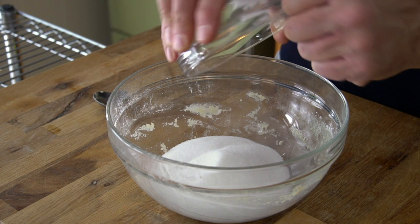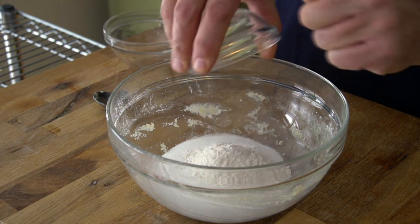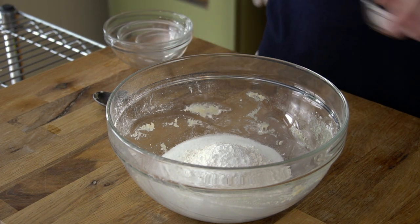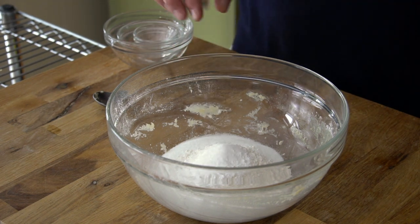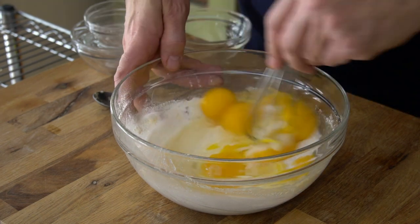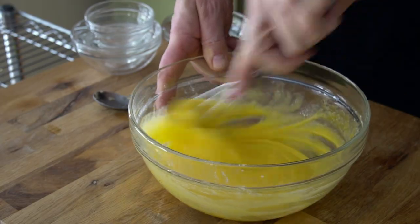For the filling, add 1 cup of granulated sugar, 2 tablespoons of unbleached all-purpose flour, 2 teaspoons of cream of tartar, and half a teaspoon of kosher salt. Whisk those ingredients together. Now add 3 large eggs plus 3 egg yolks — yolks and eggs at room temperature. Whisk everything together and make sure the eggs are perfectly combined with the dry ingredients.